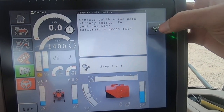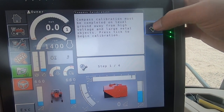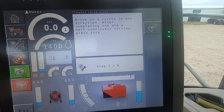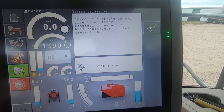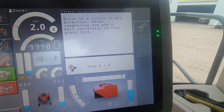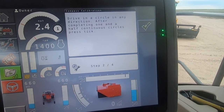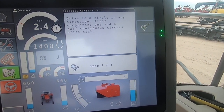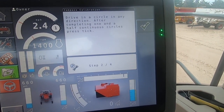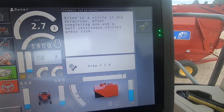Compass calibration data already exists to continue. So must be on ground level. Now what we'll do is just drive in a circle in about a 50 foot radius — 25, 50, 75 — it all depends on the room that you got. It actually works in any scenario. Just don't set in one spot and spin a circle.